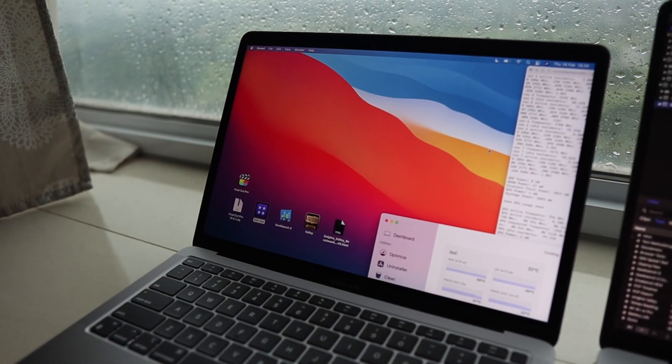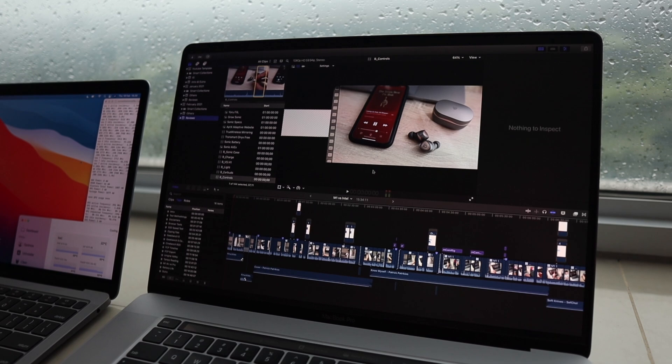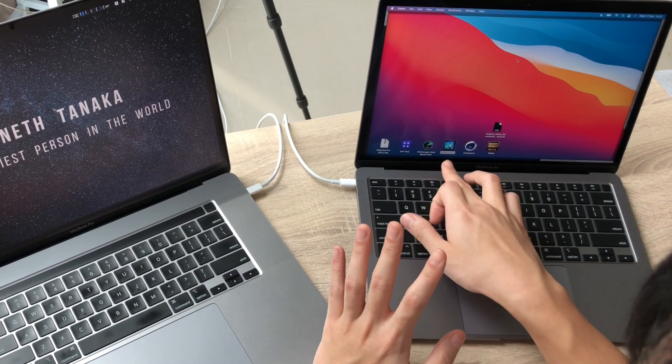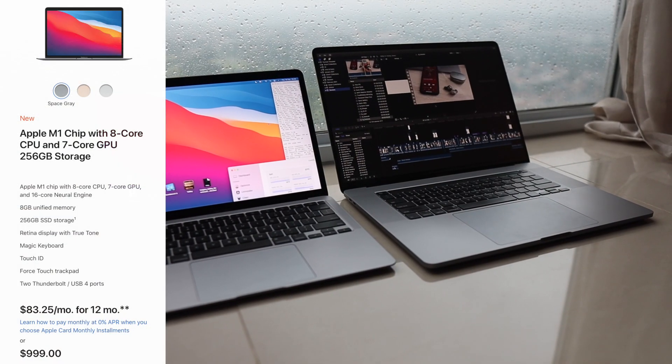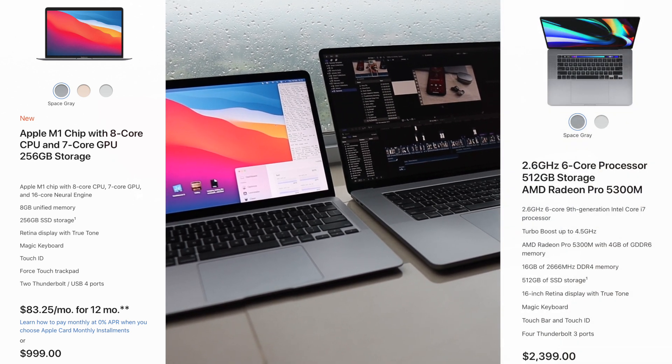Good morning everyone, Kenneth here, and welcome to another random drop video in the middle of the week. I just wanted to see how fast the M1 is and share it with you guys. I have prepared the same file on both computers. We're gonna uncompress Final Cut Pro, see how the performance is when editing video and exporting, as well as comparing SSD performance. We have Geekbench 5, Cinebench, and at the end I'm gonna run Unigine Valley to see how the thermal performance is. These computers are bought by myself — this is the $999 base model M1 MacBook Air, and this is the $2,400 base model MacBook Pro 16 with Radeon 5300M.